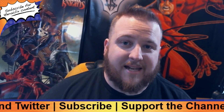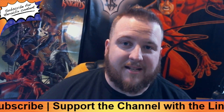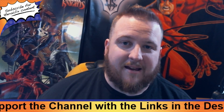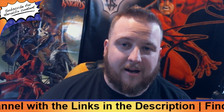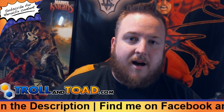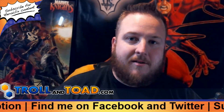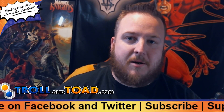Mr. Clicks Flicks is brought to you by Lucky Dice Cafe out of Huntsville, Alabama, home of the ROC. No matter if you're in the United States or around the world, Lucky Dice Cafe has a winning role for your gaming needs. You can visit them at LuckyDiceCafe.com or on their Facebook page using the link in the description. Mr. Clicks Flicks is also brought to you by TrollandToad.com, one of the largest online gaming retailers. Visit TrollandToad.com and use the promo code MRCLICKSFLICKS for 5% off your HeroClix purchase today.